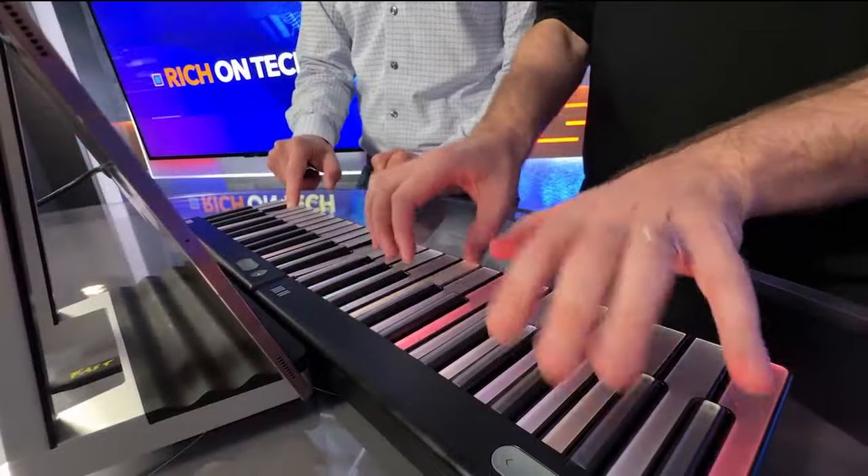As a kid, my neighbor taught me one song on the piano. I can still play Heart and Soul, but that's it.